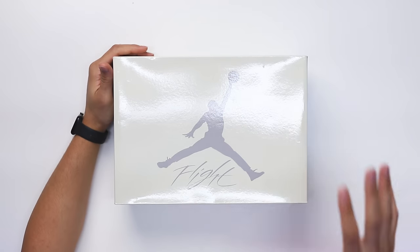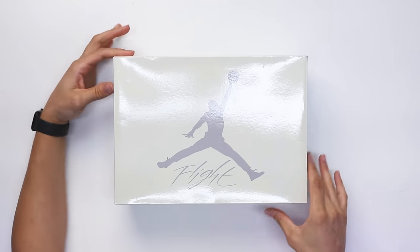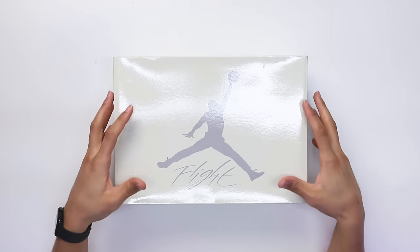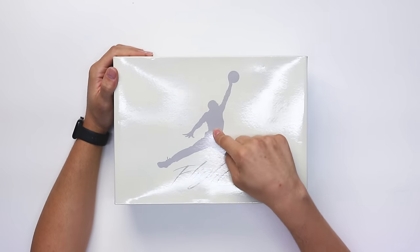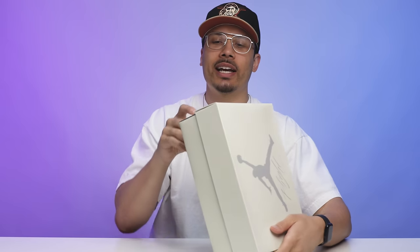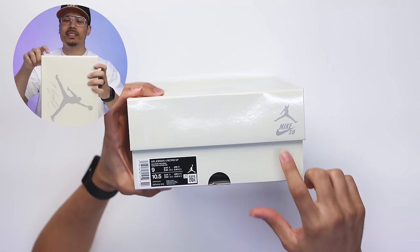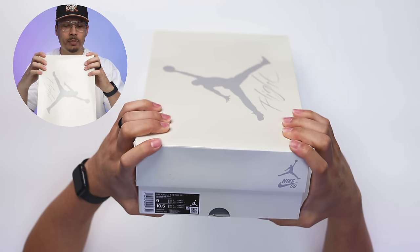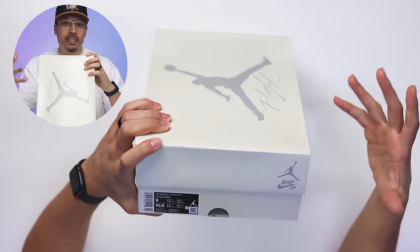Looking at the box, you have your classic Air Jordan 4 style box with the lift-off lid, but with a major twist — an all-over sail-type color with gray hits, the Jumpman in the center, and 'Flight' on the top of the lid. On the back side you have a Jumpman with the Nike SB logo, and on the front side the same. The size tag reads 'Air Jordan 4 Retro SP' — SP for Special Projects — and the colorway says Sail White Pine Green.